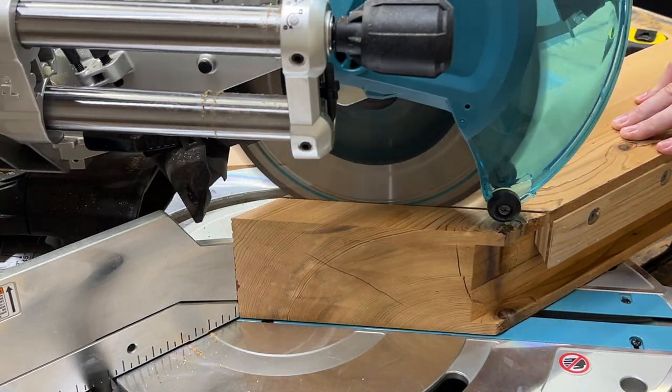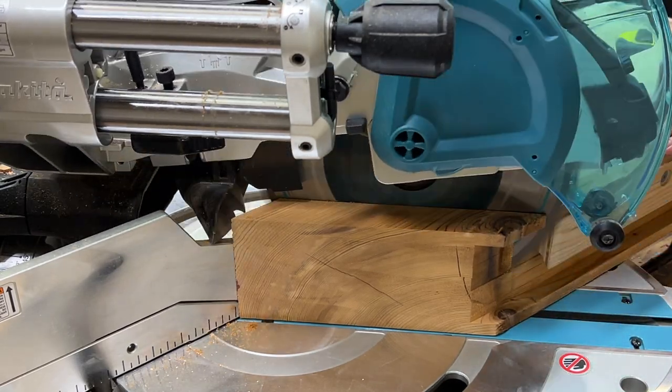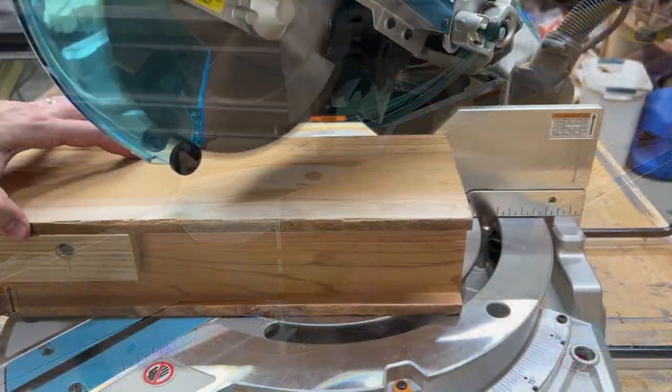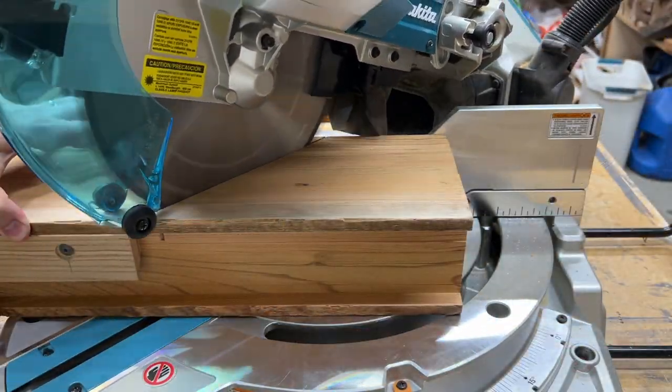With the cleat system installed, I marked and cut the final 45-degree miters on the parts. This was probably the most stressful part of the build, but I have to say this Makita saw worked excellent — the miters were basically perfect.